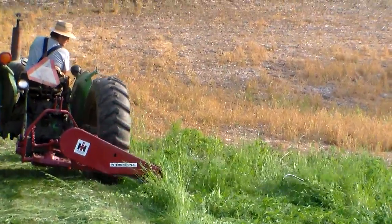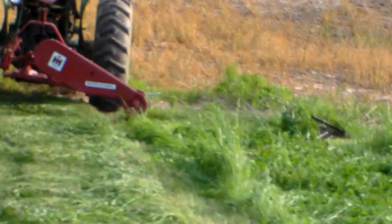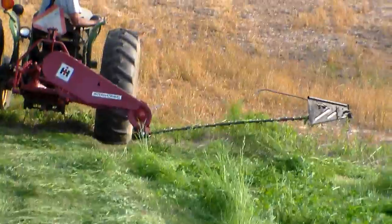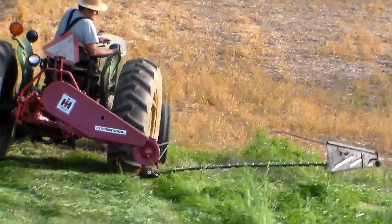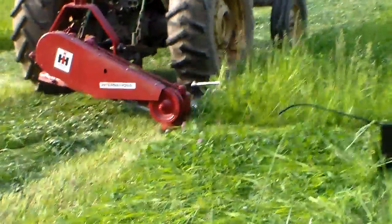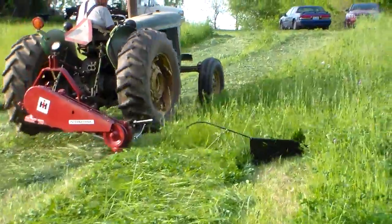Jim's going to mow a little bit with this IH-1300 mower to show you what it'll do, and I'm going to try to tape it. Fortunately, he's better with a mower than I am with a camera. There we go, up the hill. As you can see, it's bringing that grass down just like you want it to.